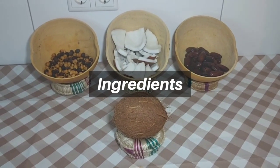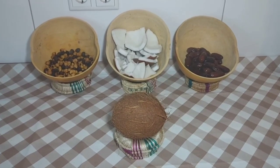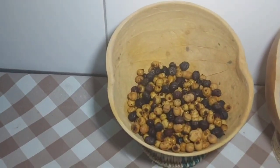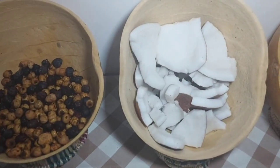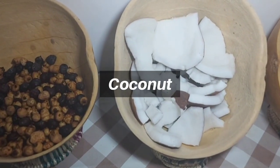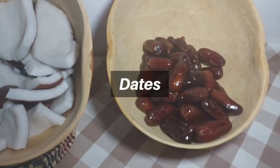For this traditional aphrodisiac for men, we have tiger nuts, we have coconuts, and dates.